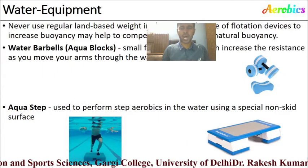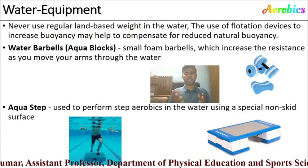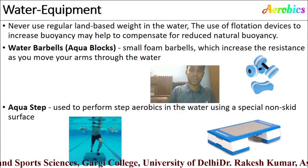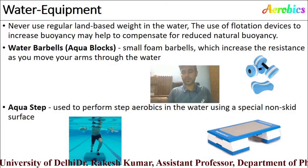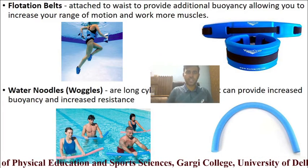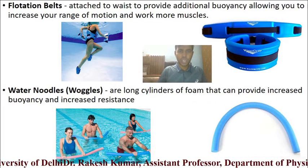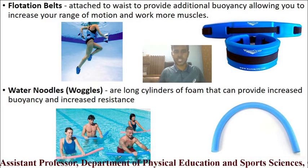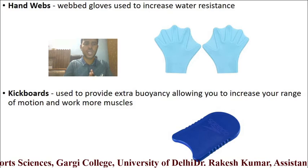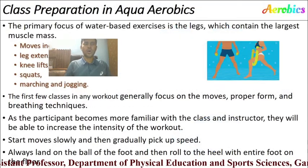Equipment for aqua aerobics includes: water barbells — foam dumbbells specifically designed for aqua aerobics; aqua straps made for aqua aerobics; floating belts worn around the belly to support buoyancy while cycling in the water; water noodles — long cylindrical foam objects that provide increased buoyancy and assistance; hand web gloves used to increase water resistance; and kick bolts, which provide extra buoyancy to increase range of motion and work more muscles.